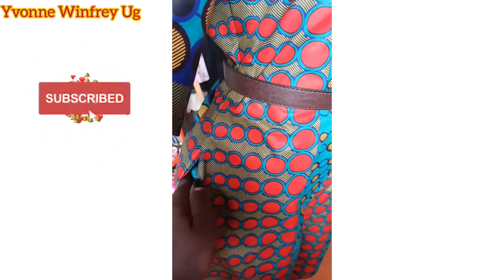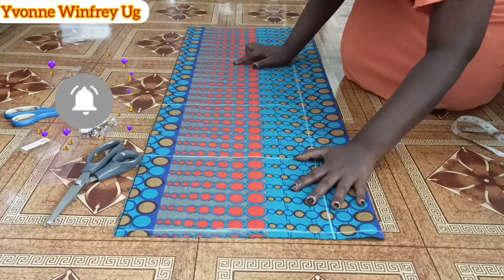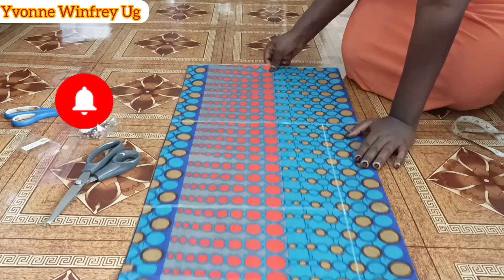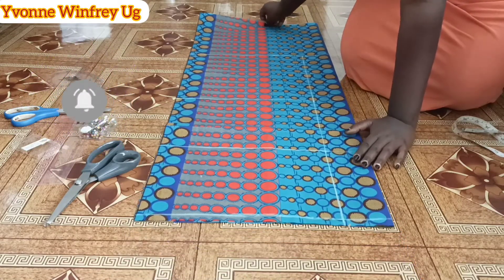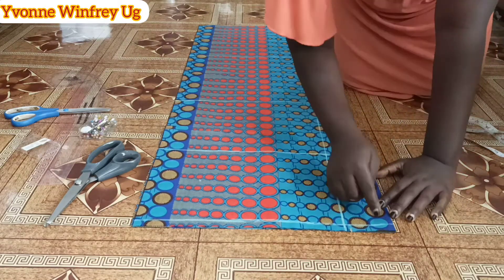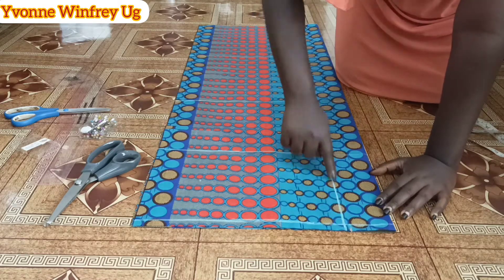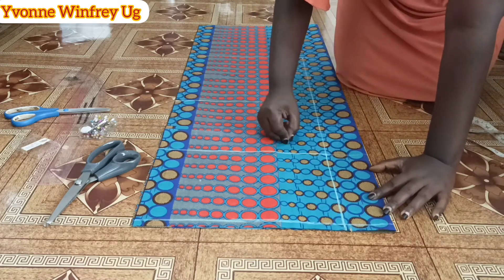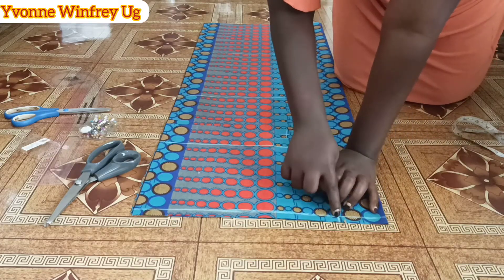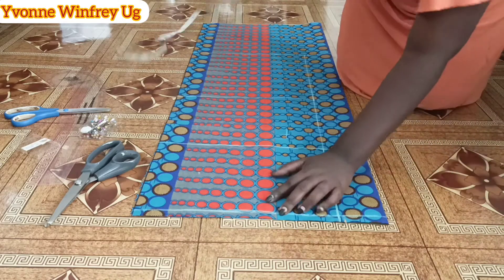The fabric is here, it is folded into two, and the length goes up to a little bit above the knees. First off, I marked three inches for this size, and I marked the center front — I left three inches from the start and marked the center front. This is the shoulder line.